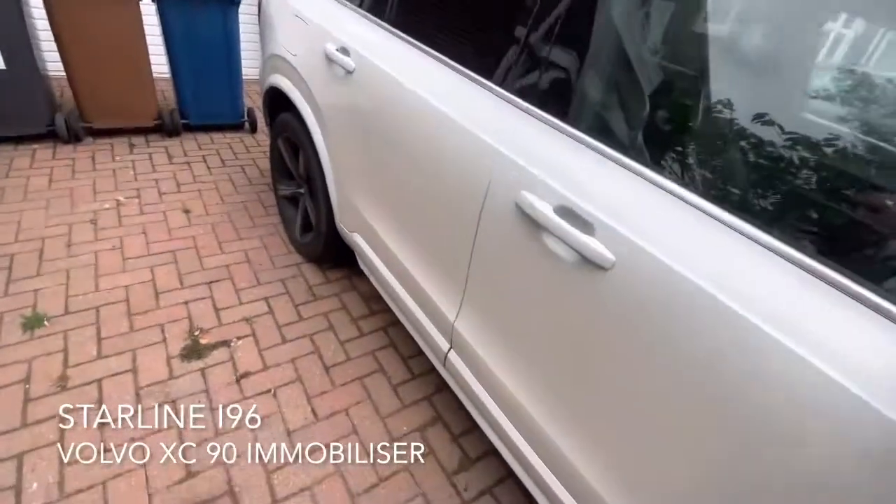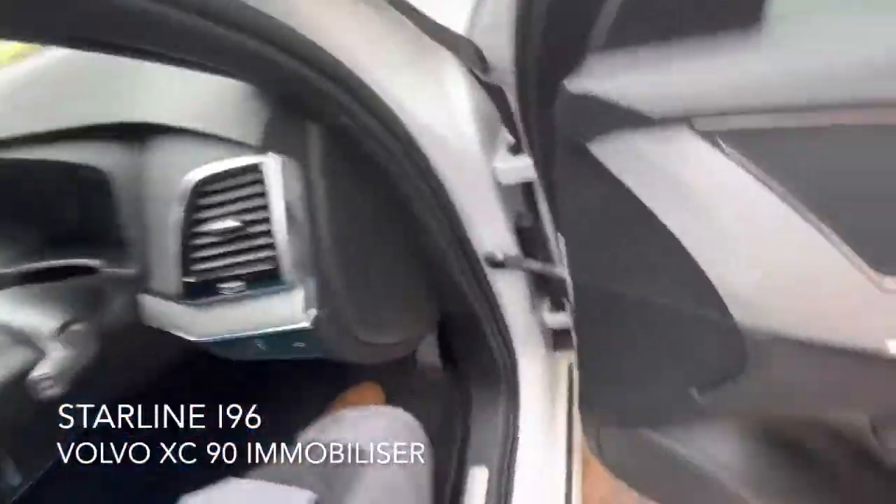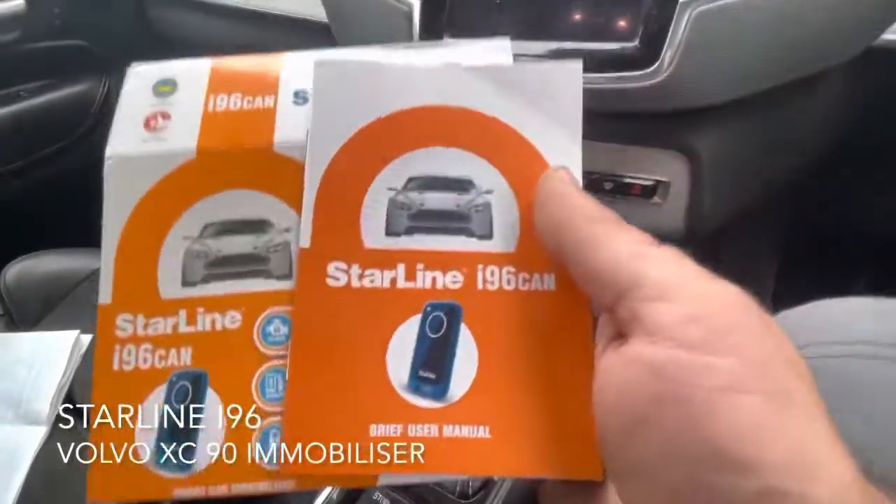Good afternoon, it's Andy from Vehicle Fits. This is a quick demonstration of the Starline i96, which we've fitted to this Volvo XC19 2016. It's the i96 CAN bus immobiliser.